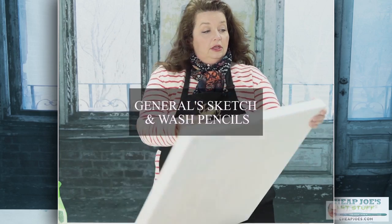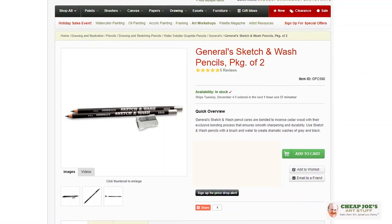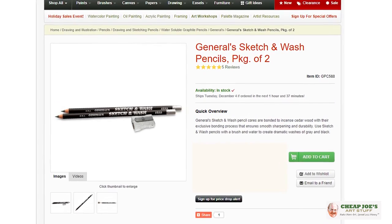Hello and welcome to Cheap Joe's Art Stuff. My name is Julie and I'm here to impart some knowledge to you via a two-minute art tip. Today I'm going to be talking about a sanity saver product that we carry that I'm sure you're going to like. I want to tell you a little bit about some pencils from General Pencil.